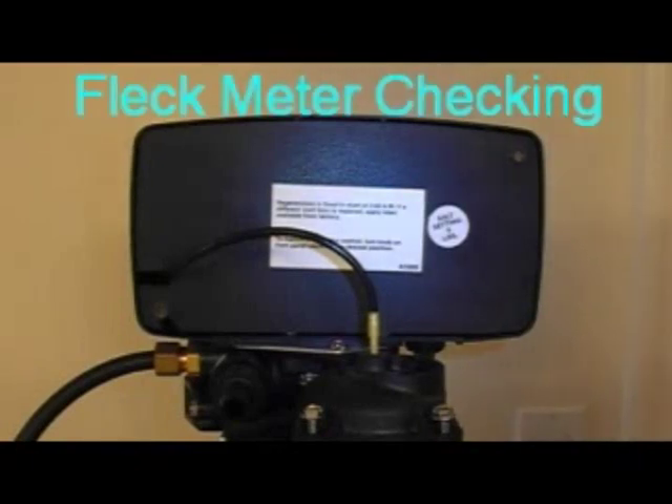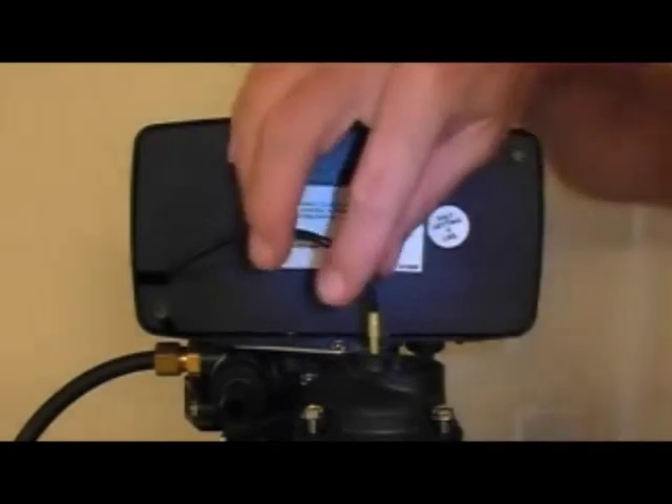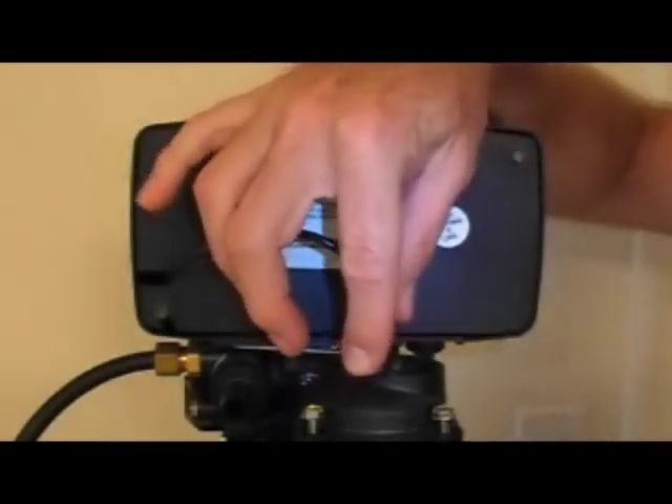If you have the 5600 Econiminder, or actually any Fleck Econiminder valve, and it does not seem to be counting down the water, you'll want to check this meter dome in the back.